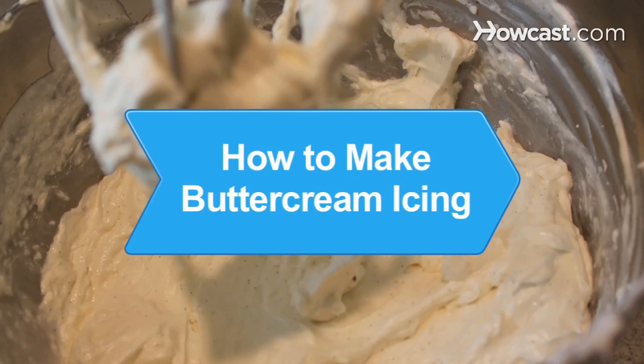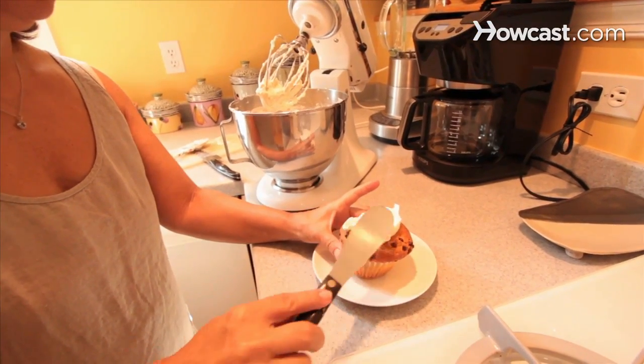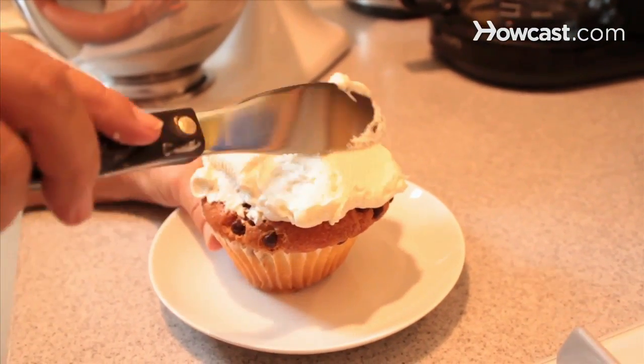How to Make Buttercream Icing. This delicious buttercream frosting is perfect for spreading over cakes and cupcakes and for crafting beautiful icing flowers for decorating.